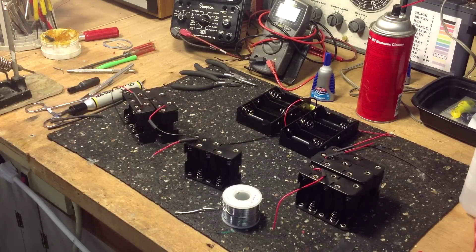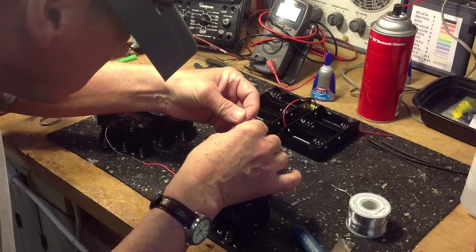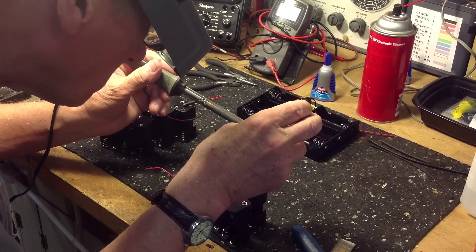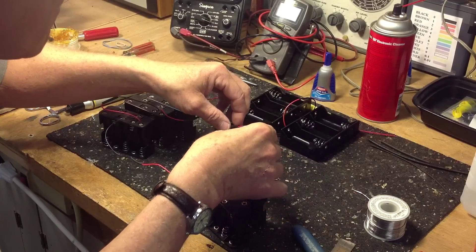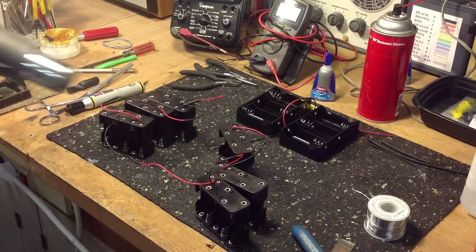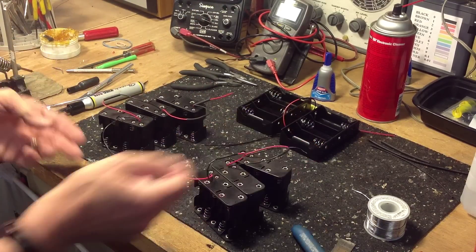We'll put the shrink tubing over the joint and heat it, and we'll do the others the same way. This is the last connection. So we've got six of these connectors in series. The red end will go to B plus and the black end will go to B minus. Everything looks good, no mismatched wiring.